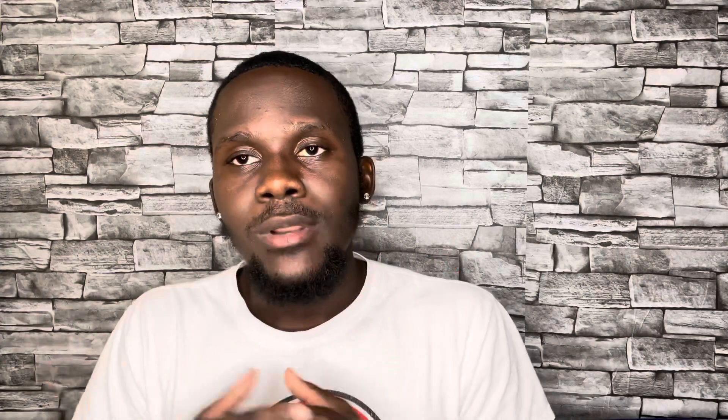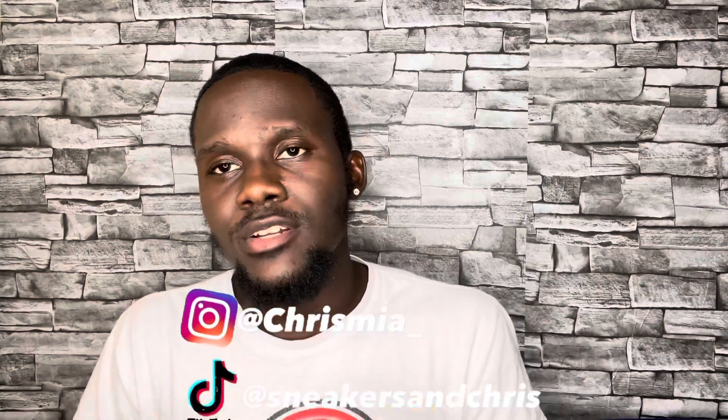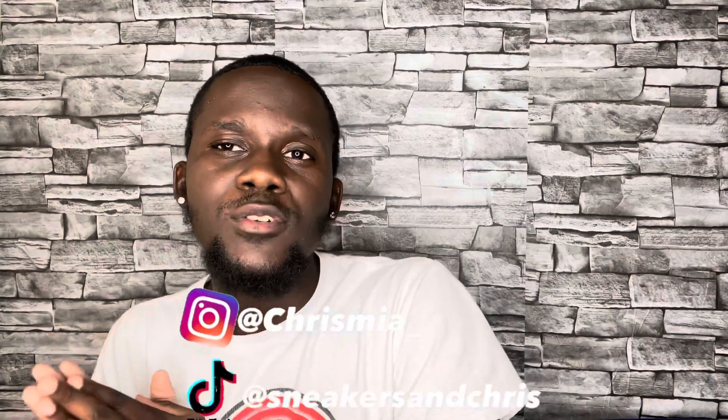Make sure to click the bell so you guys get notified every time I post, because I'm planning on dropping more content. If you want to follow me on Instagram, it's Chrismia underscore. On TikTok I'm Sneakers and Chris. I'm also going to create a dedicated shoe Instagram so you guys can always see pictures on the feed every day. I'll drop that in the description of all my videos. But let's not make this too long — let's get straight to the review.